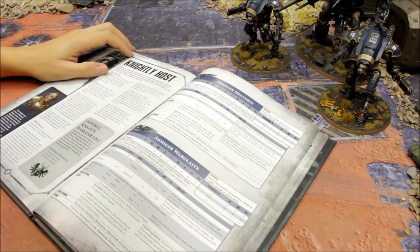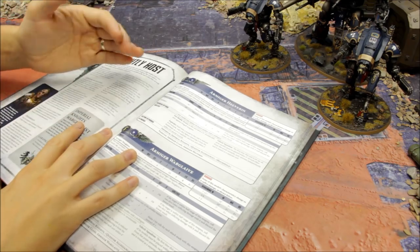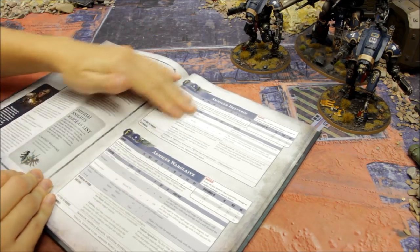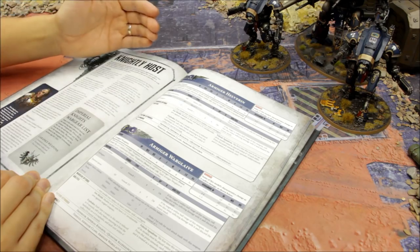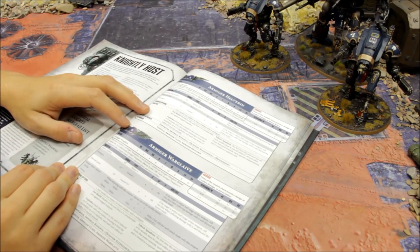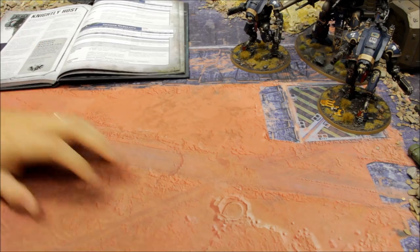There are some great stratagems for the Imperial Knights. I encourage you to leave in the comments your unit combinations - unit choice, squad size, loadout, household and stratagems - the combinations that build up to make something potent. It'd be interesting to see what different combinations are out there.